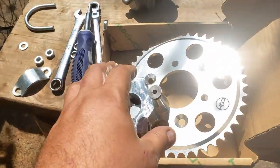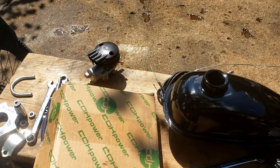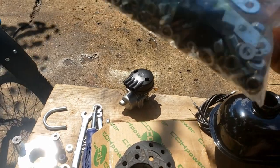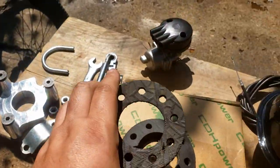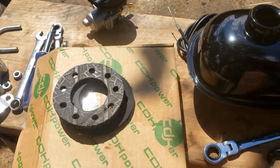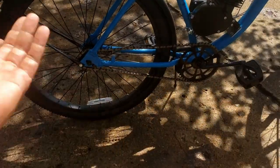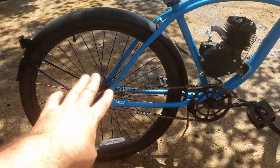That brings me to the sprocket adapter from CDH Power — I'll link to that as well. What all these kits give you are rubber donuts made from recycled tires. You're supposed to work a million bolts through the spokes, and those bolts push against the spokes — which is partly how people rip spokes out. This bike has a coaster brake, so if you apply it without pushing the clutch in, something's got to give and it'll be those spokes. With a lot of power, you'll rip them out by torque as well.